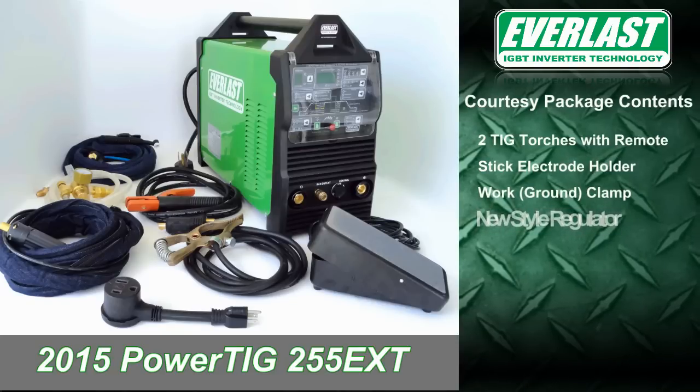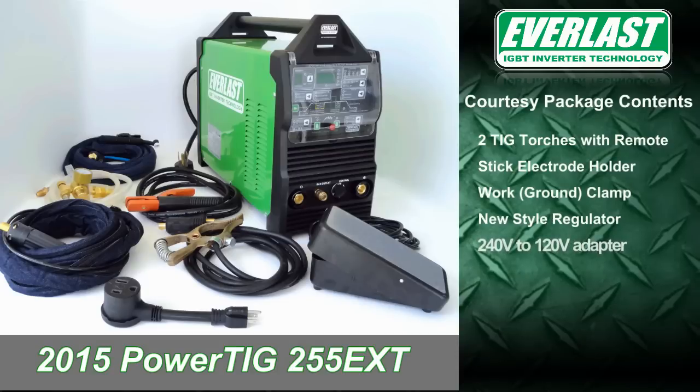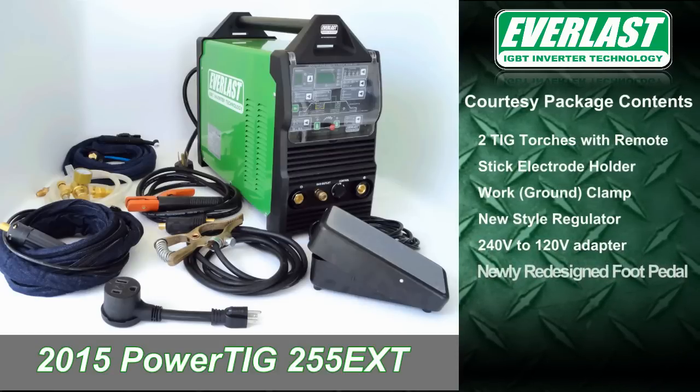Also included is a new style regulator, a 240V to 120V adapter, and Everlast's new deluxe foot pedal. Now let's take a closer look at each item.